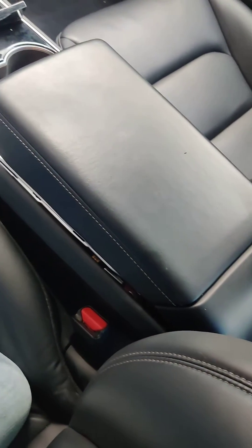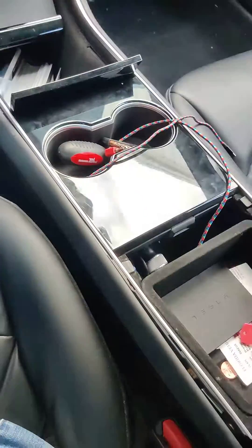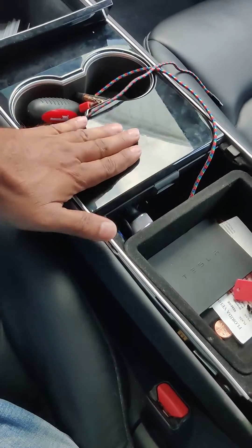This video will teach us how to install a kill switch on a Tesla Model 3. The area we want access to is over here — this is where the wiring will be done.